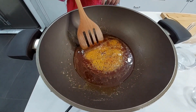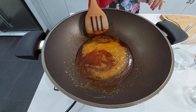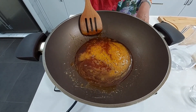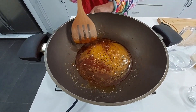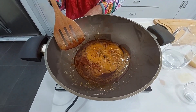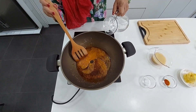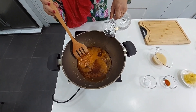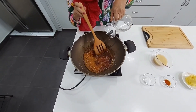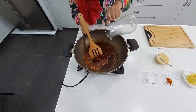Bila dah mula naik macam ni, semuanya dah ada bubble, baru kita tuangkan air. Saya akan tuangkan air ni sekarang, pelan-pelan ya sebab bila tuang ni dia akan mendidih. Dan kita terus masak sampai jadi gula syair.